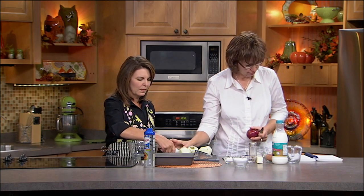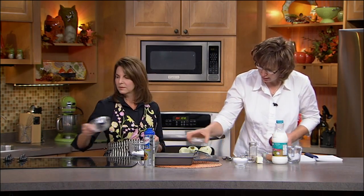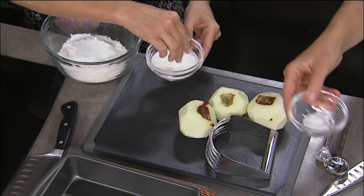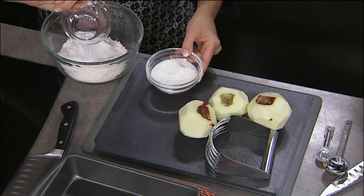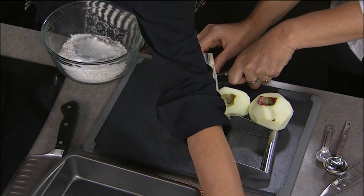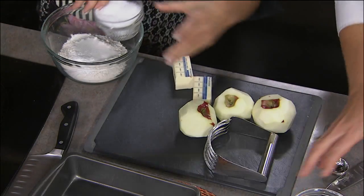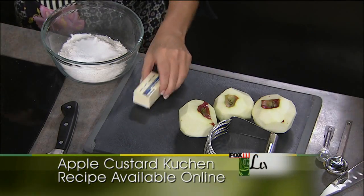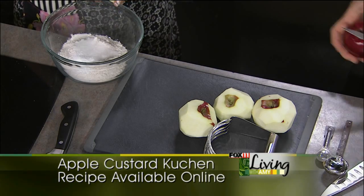For the base you've got a cup of flour, two tablespoons of sugar, just a quarter teaspoon of salt, and a half teaspoon of baking powder. Then cube up a quarter cup of butter and mix that in with the pastry blender. That's going to form our base.